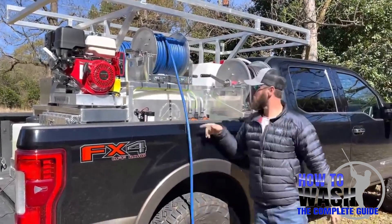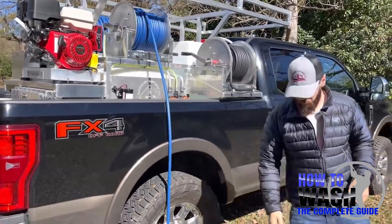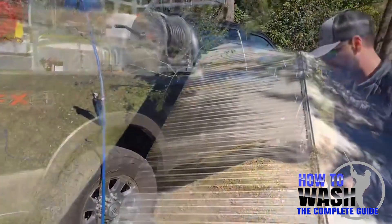Real Deal Hose Reel — that's our brand. Check them out. Let's go down here and do a little bit of spray and we'll be right back.